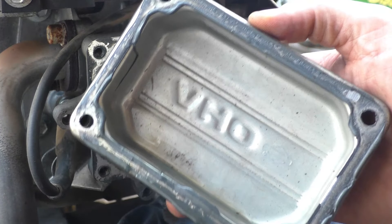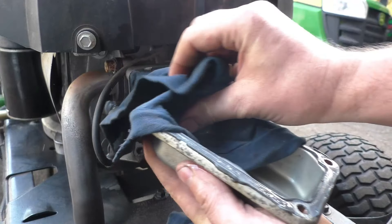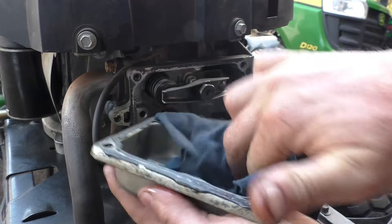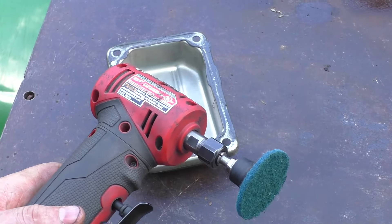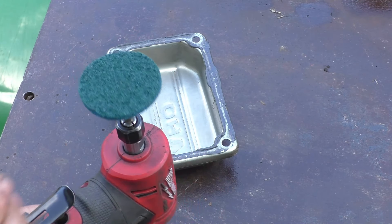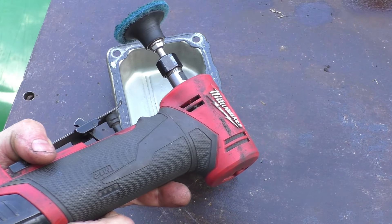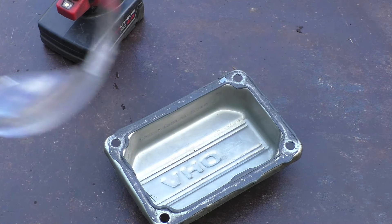Have a look at the cover — you can see RTV silicone all over it. Wipe up the oil, and to remove the old gasket maker I'll be using a scotch-brite pad from 3M, the green pad, on my die grinder. Make sure you've got safety glasses when you do this.